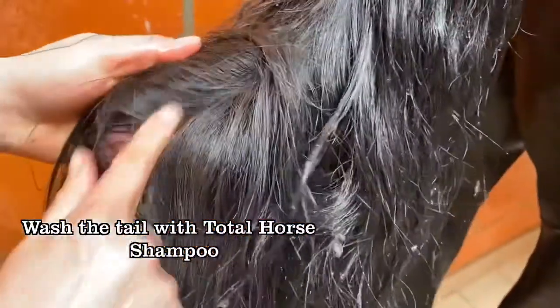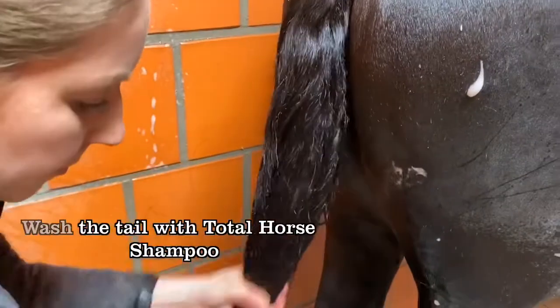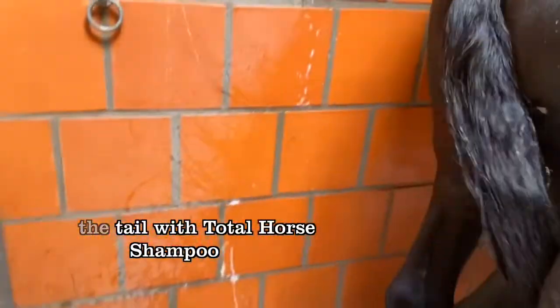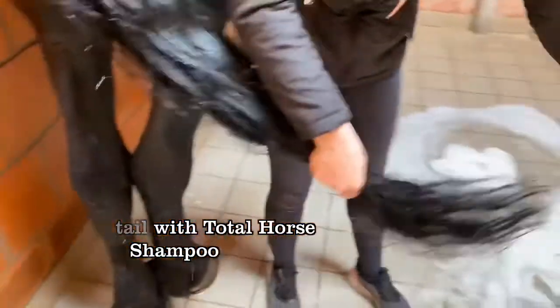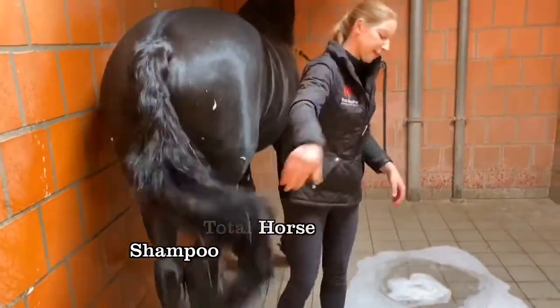You can see all that grey grease has gone away, so I'm satisfied with that. I'm going to remove the excess water by swinging the tail.